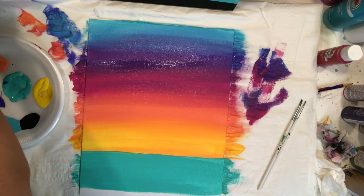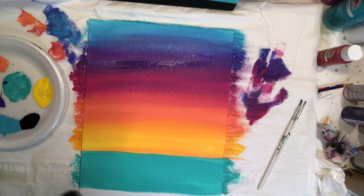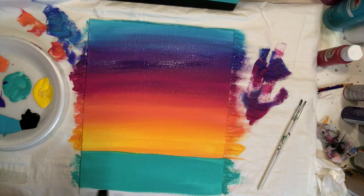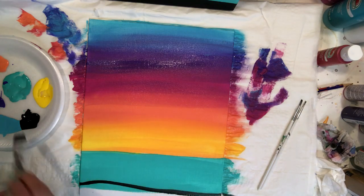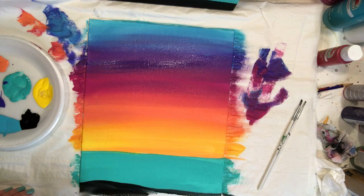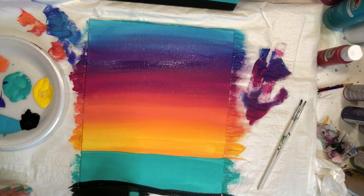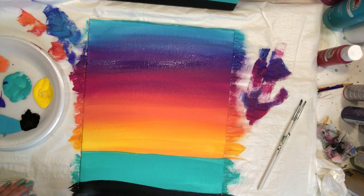I'm rinsing again and grabbing my black. I raise mine just a little bit — not a super straight line, maybe curving up a little and back down where the palm tree is going to be. I just kind of pull that line across.